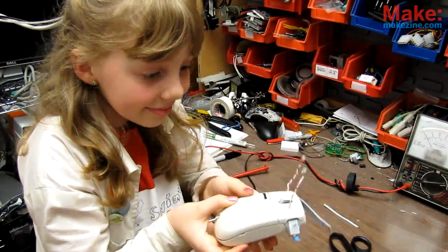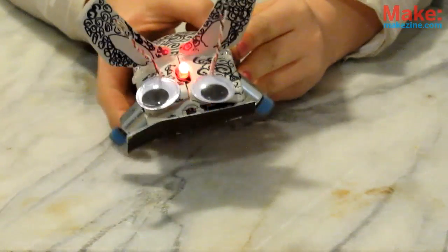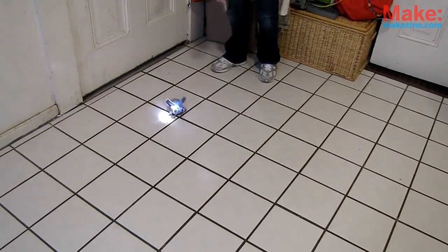Once it's together, you can decorate it! Assuming Mousey's in good shape, it's time to experiment! If he's hooked up right, Mousey will seek out and find the brightest light in the room. Have him skirt around the floor, chase a flashlight around, or try putting him in a dark room with a single light to see if he finds his way.